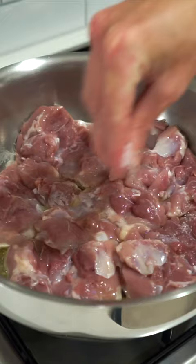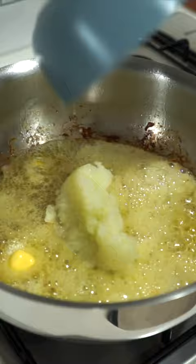Start by adding the oil to a large pan over a high heat, add in the chicken and sea salt flakes and sear for 7 minutes, flipping them halfway through then remove.